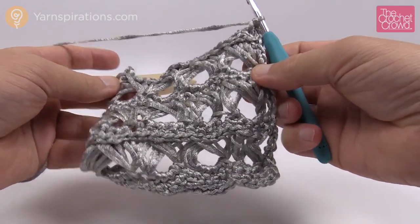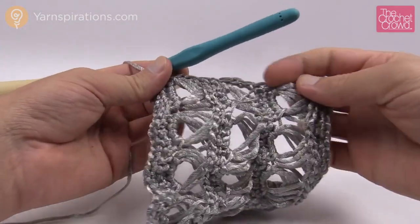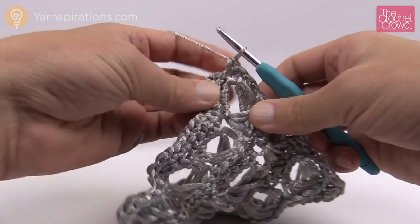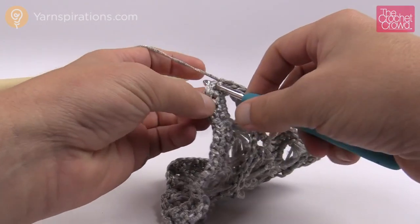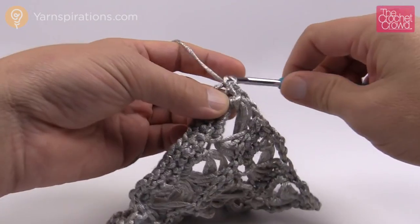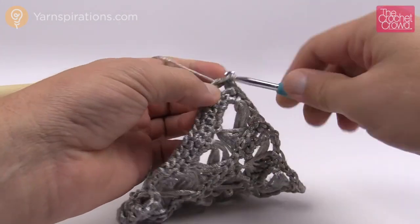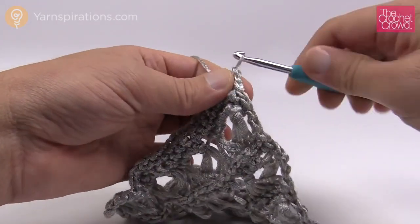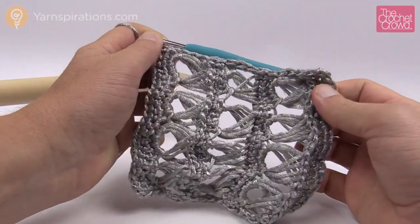Come all the way around — down the other side the same way — and finish on the corner. When we did the corner we chained one and did one single crochet into it, so when we come all the way back around make sure there's another single crochet right into the final stitch — that equals your two — then join with a slip stitch. This is what the first border round looks like.